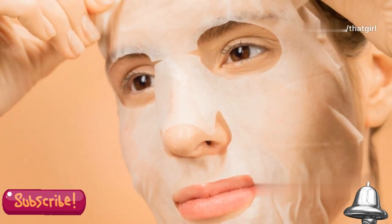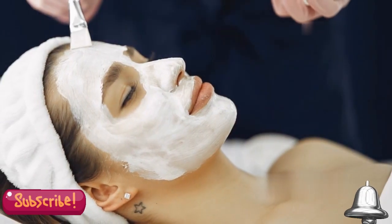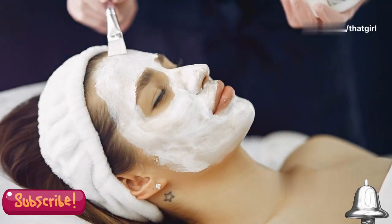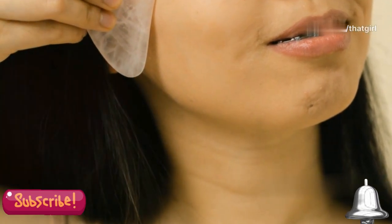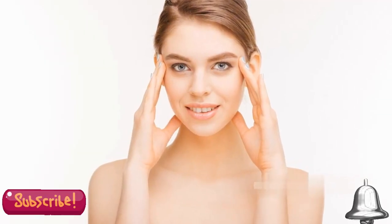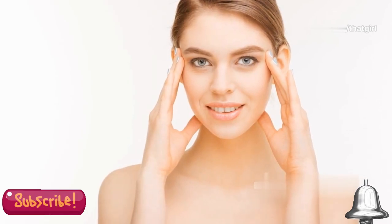Chemical peels sound intense, but they don't have to be. When done correctly, they can be a gentle and effective way to improve your skin's texture and appearance. The key is to choose the right type of peel for your skin type and concerns. At-home peels can offer smoother, brighter skin with zero downtime, allowing you to continue with your daily activities without interruption.